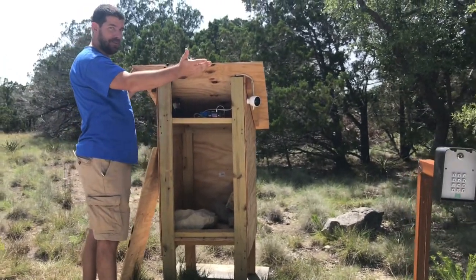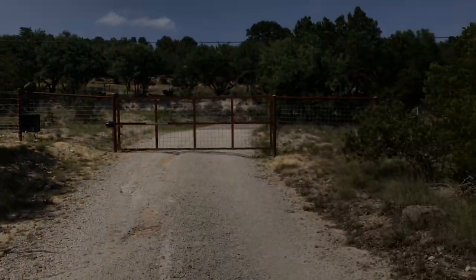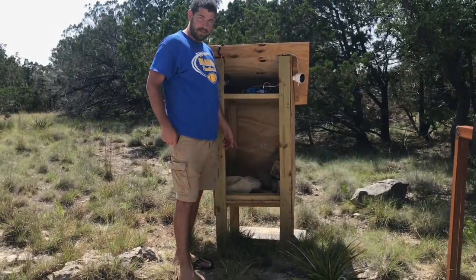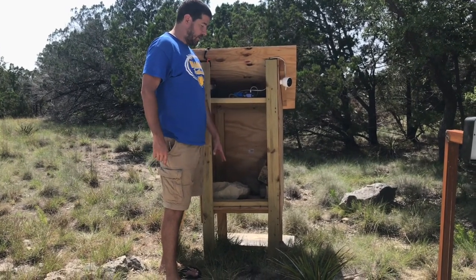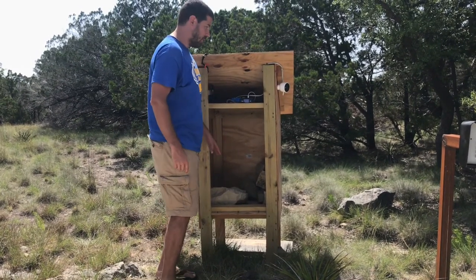What's cool about this is since the internet is a hotspot and it's powered by solar electricity, I can just move this thing anywhere on the property and it will work. So it makes an ideal camera to put at my front gate to monitor people coming in and out. I've weighed it down with some rocks — I'll probably dig some holes and pour cement once I finalize the position, but this is a nice way of keeping it from blowing over.